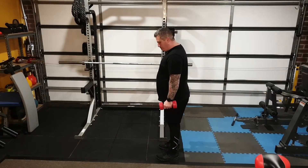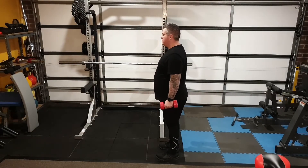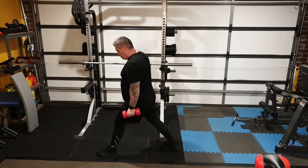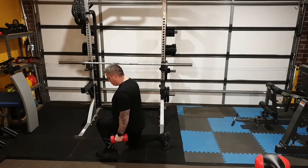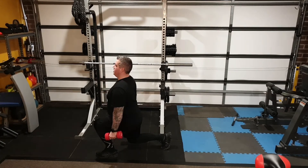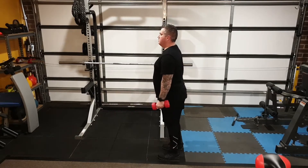We're going to do a dumbbell lunge. Start with dumbbells by your side and step forward so you're able to lunge down with your knee at 90 degrees. Your back foot is just off the floor, your back is straight, then press up and step back.